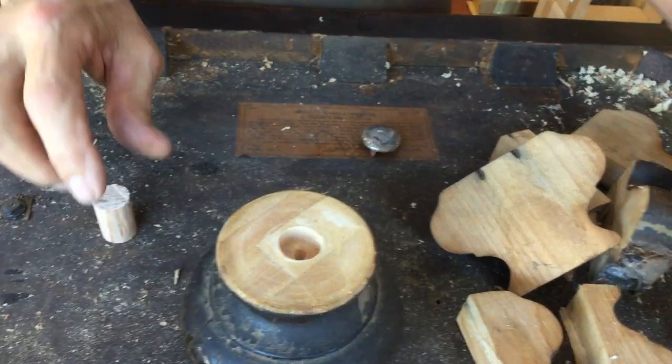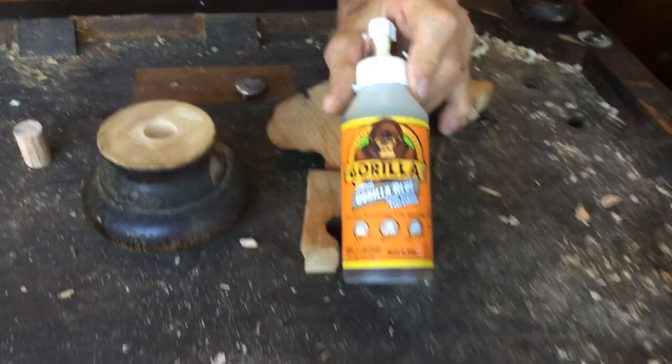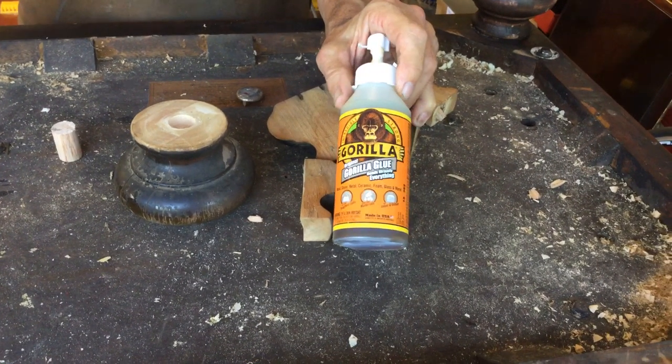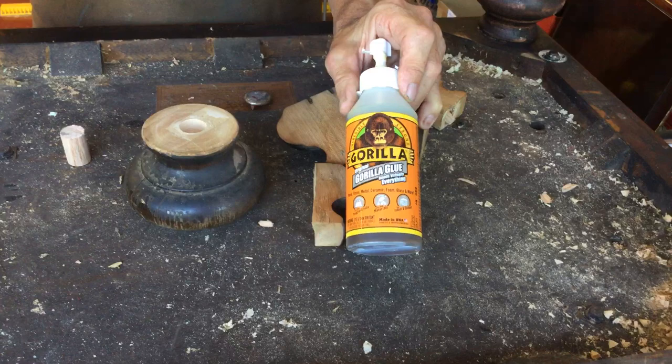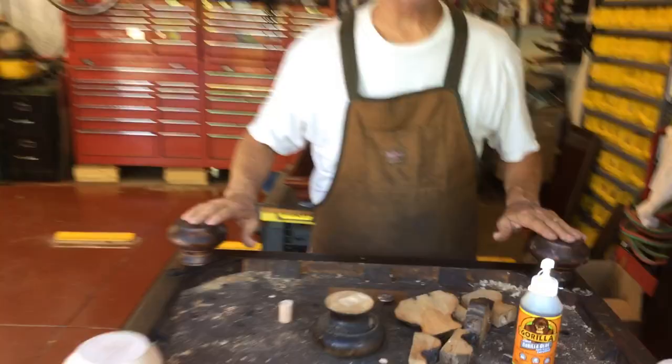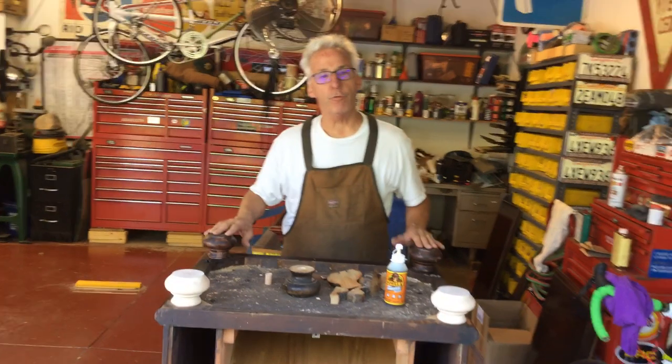The glue I use is this Gorilla Glue. This stuff is totally nuke-proof, and this is the one you have to put water on the wood and then add the glue, and it just holds it really good. When I'm done, the bottom of the feet, I'm going to cut out some cork or felt for it for the floors.